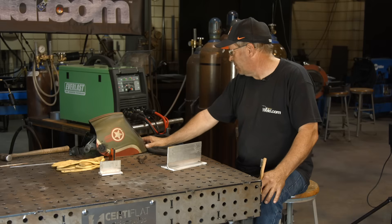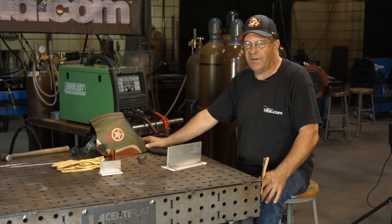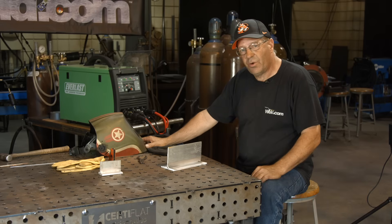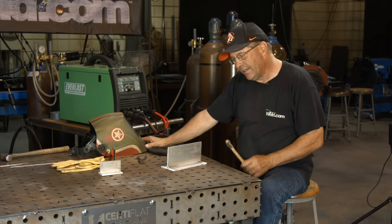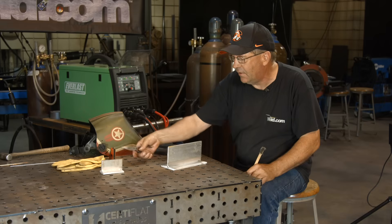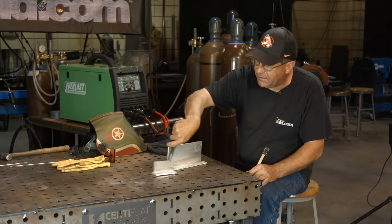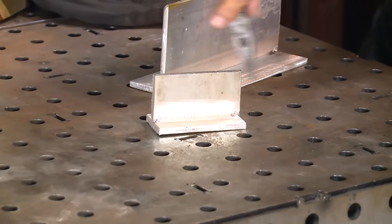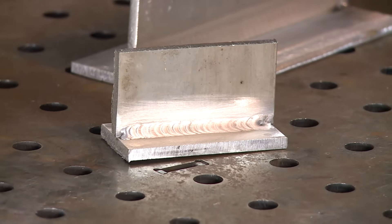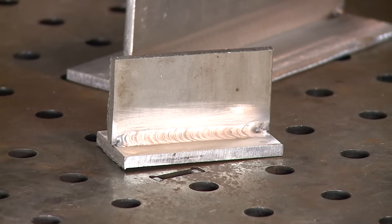We're gonna do 180 amps lift arc DC with helium on quarter-inch thick aluminum. Gonna go fairly quick. I did a little test piece over here — that sucker's still hot, man. This stuff goes fast.